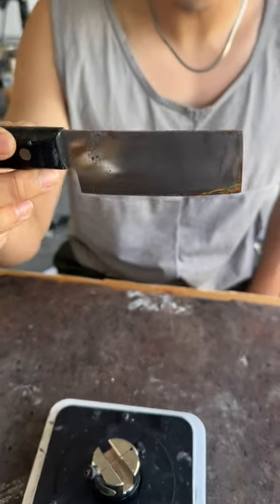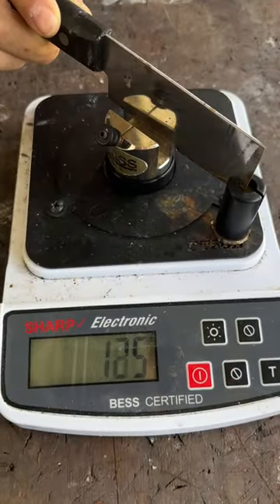This is the world's smallest cleaver — let's test its sharpness. Not good enough, but sharp enough to be a kitchen knife. You see these rust spots?